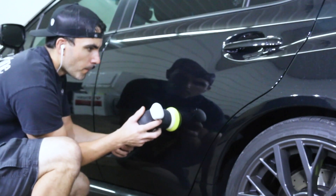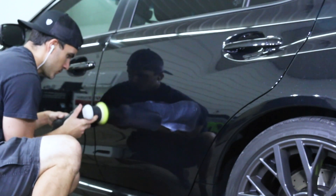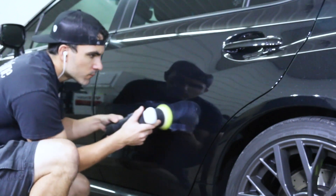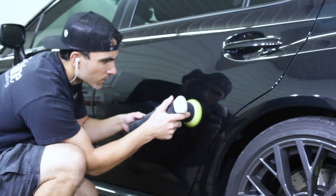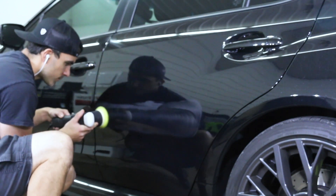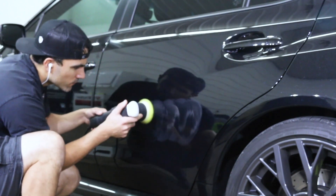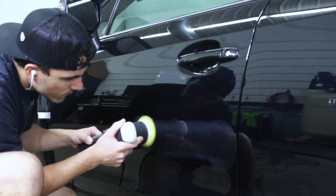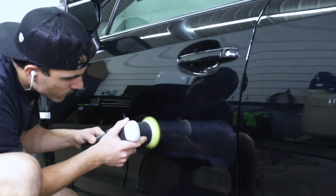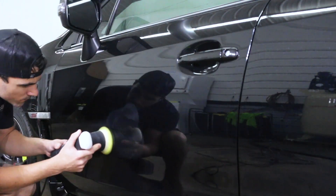Now that the panel is clean and the adhesive is removed, there's still going to be a little bit of an outline — you'll notice it more on certain paint colors. So we're just going to machine compound it lightly, nothing aggressive. I'm using the Rupes LHR 75E with Menzerna 2400 compound and the Rupes yellow pad. You could use a Porter Cable DA or any simple DA you have — you don't need a high-end buffer for a simple job like this.